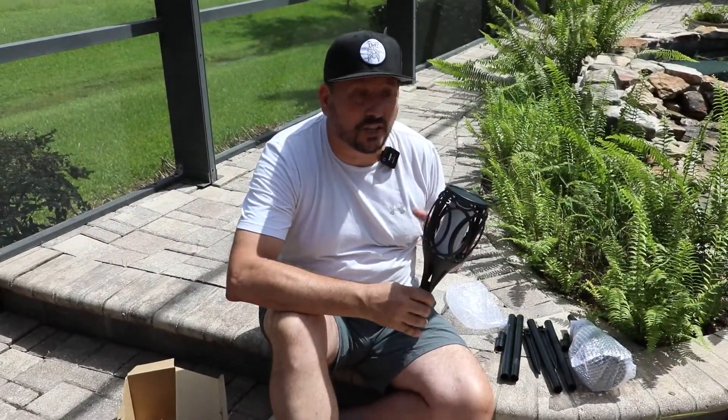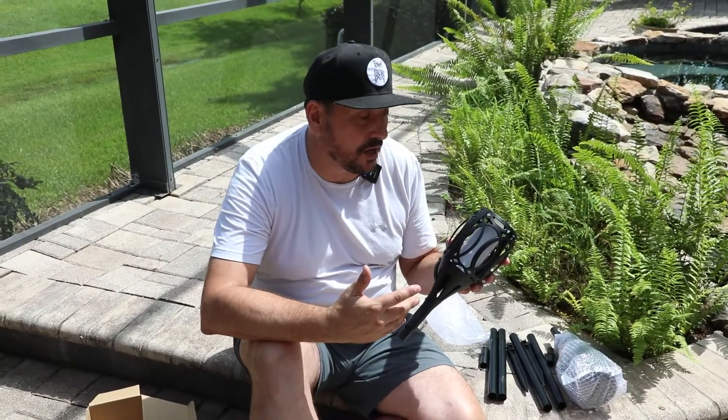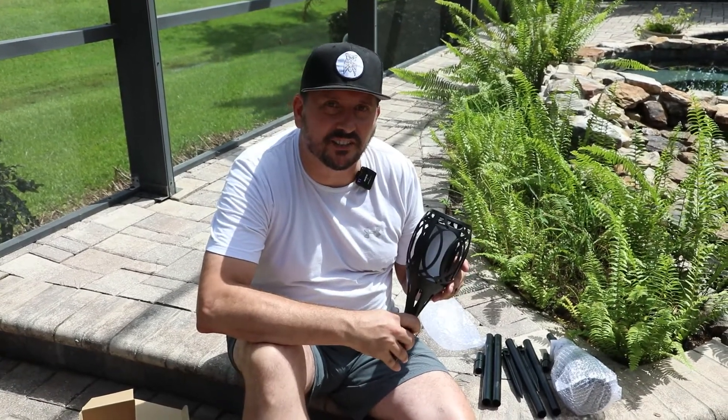The instructions say these need between five and eight hours of direct sunlight to charge up. Luckily here, we're in Florida, and it's early in the day. I'm going to plug them in, and we'll see what the torches look like tonight.